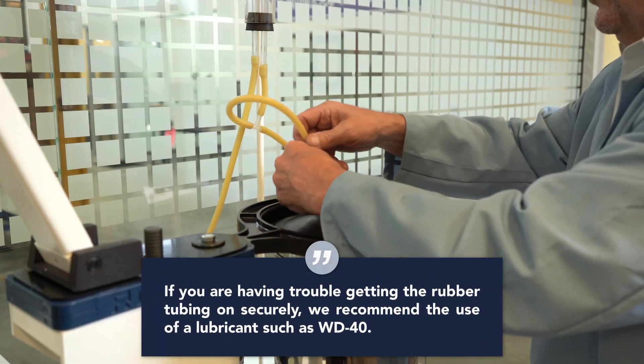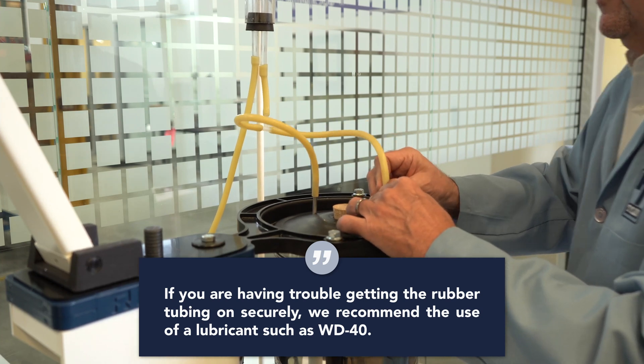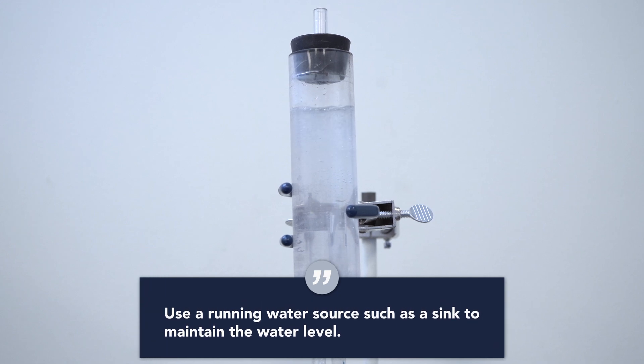Step eleven: attach the twelve inch tubes to the corresponding steel inlet tubes protruding through the modified cover. Step twelve: introduce water through the inlet rubber tube. Fill the flow meter assembly three quarters full. This level should be maintained through the duration of the test.